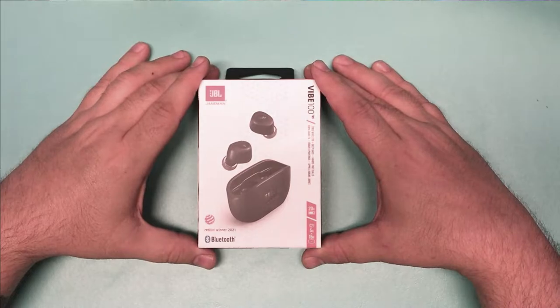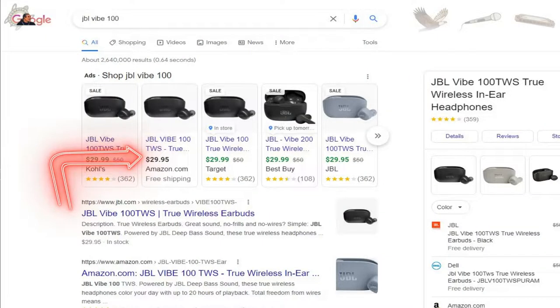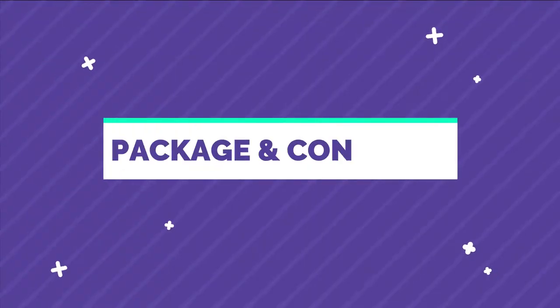These bad boys normally retail for $50 at all major retailers, but they've recently been marked down to $29.99 — let's just call it $30. So I said, why not get a $50 pair of earphones for $30? Be a fool not to, right? So let's go through the packaging contents.